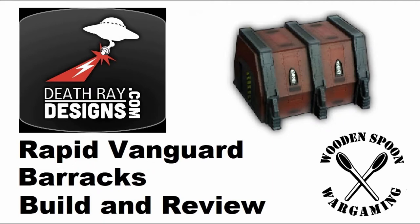In this video, we are looking at Death Ray Designs and their beautiful kit, Rapid Vanguard, and the first of the video in the set for the Barracks. What this is aimed at is to give hobbyists an idea about the kit, how it looks, how it goes together, followed by a review at the end, where I'll show you what a completed kit looks like.